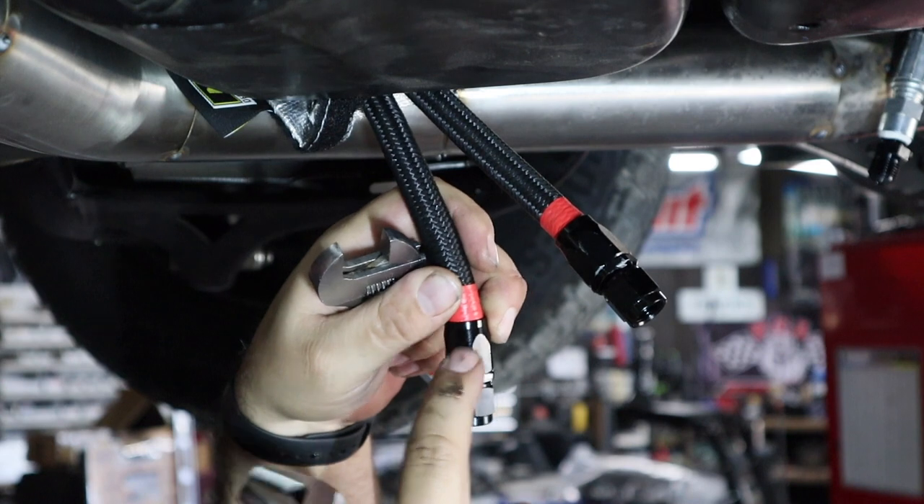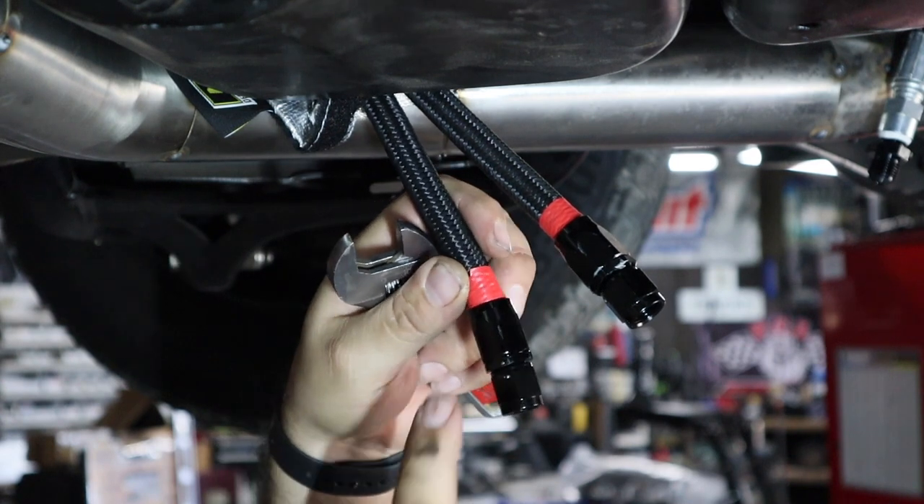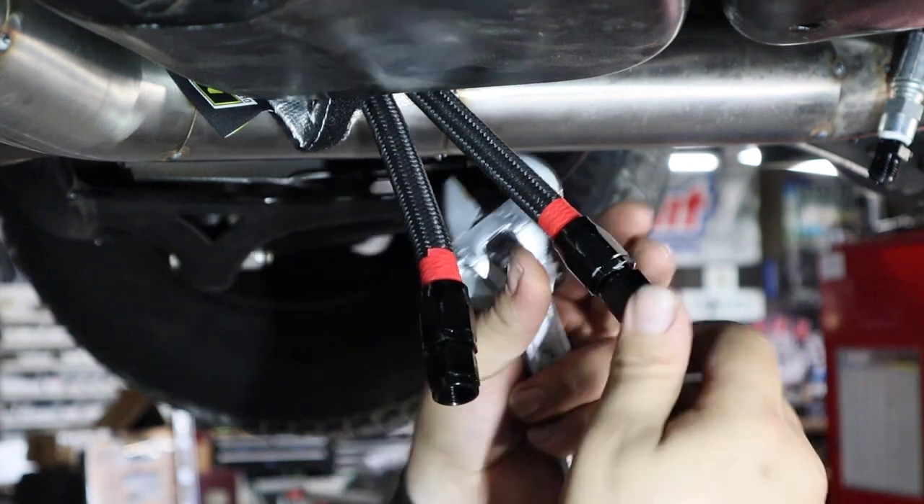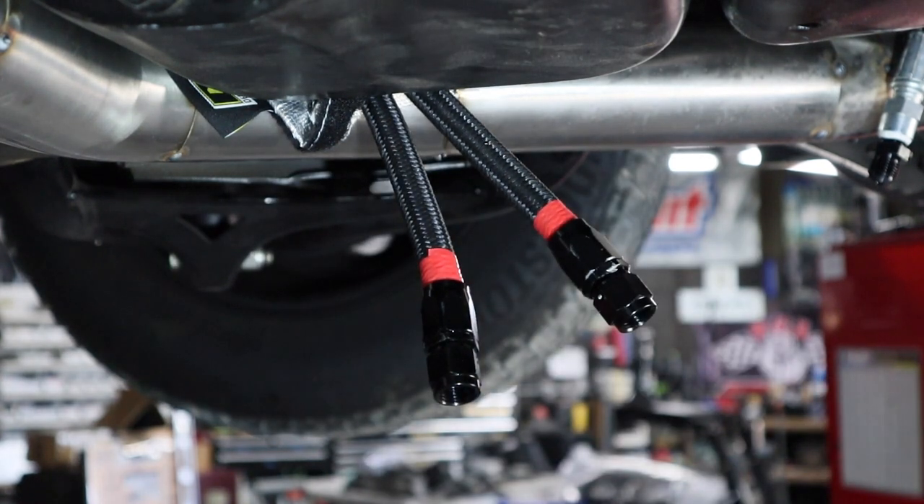I like to line up the flats on the nut — that way it just looks nicer. This is a nice AN swivel here on the end, and that'll tie into our transcooler.